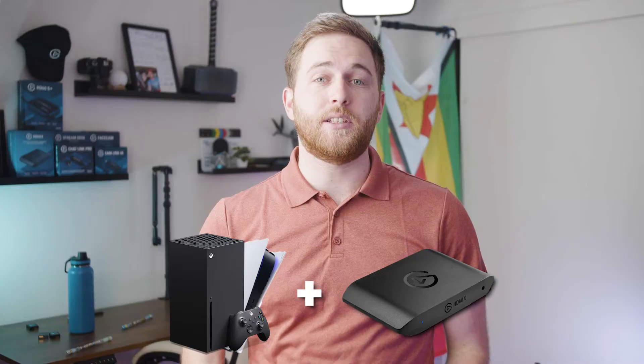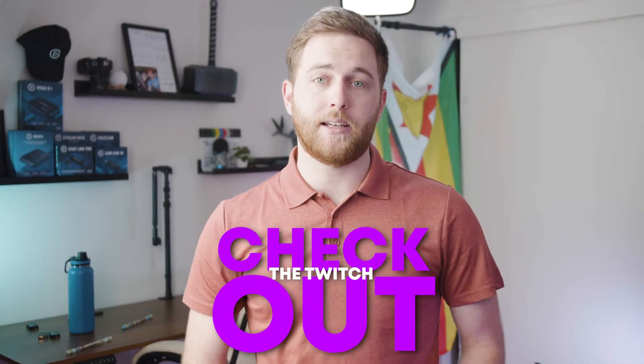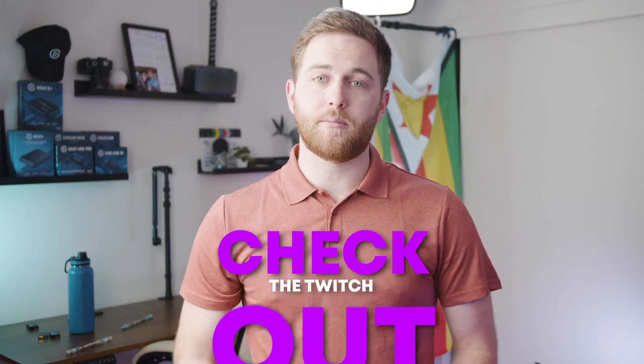I will be doing a full guide on how to set up a console with a capture card — particularly the HD60X — since it supports VRR and future generation consoles will support VRR too. It can be pretty difficult and complicated, so subscribe and stick around if you want to see that. I also live stream on Twitch every week — if you want to come say hi, the link is down below.